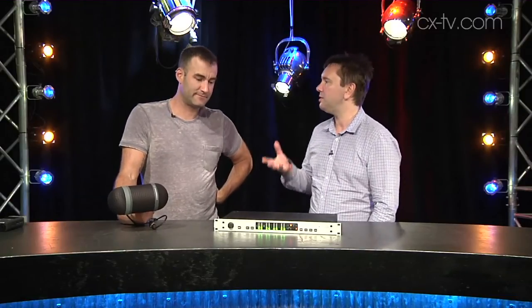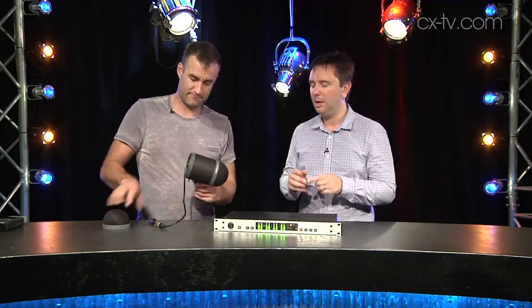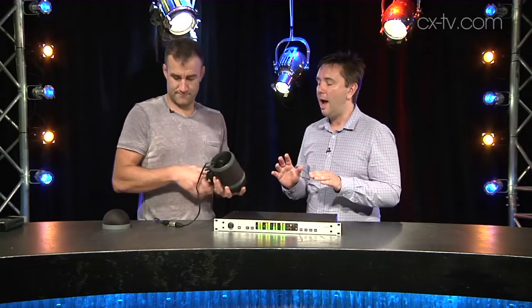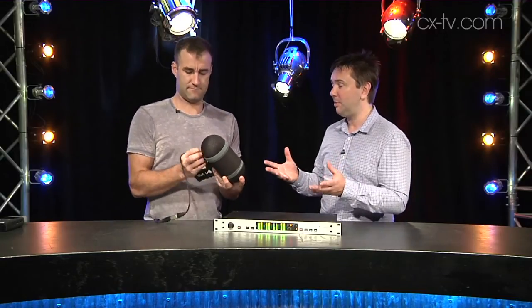Jimmy, you're holding there the microphone component of the Sennheiser S-Vera system. What this purports to do is take an ordinary XY pair, which is contained within this blimp, put it into the magic box here, the SP-B8000, and convert it into 5.1. Can you tell us what's going on here?